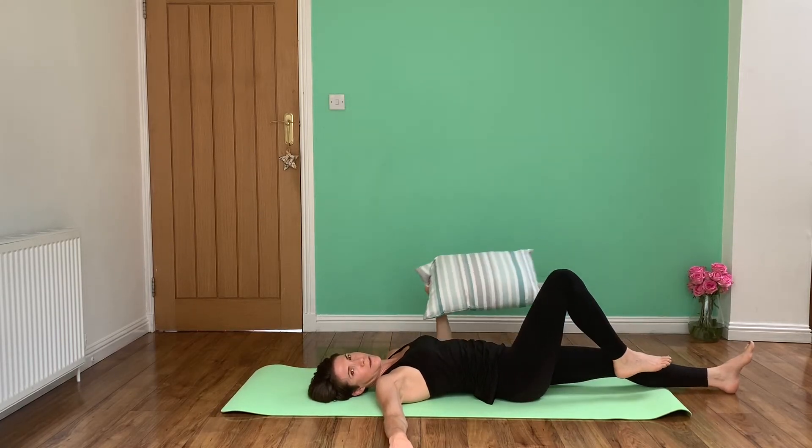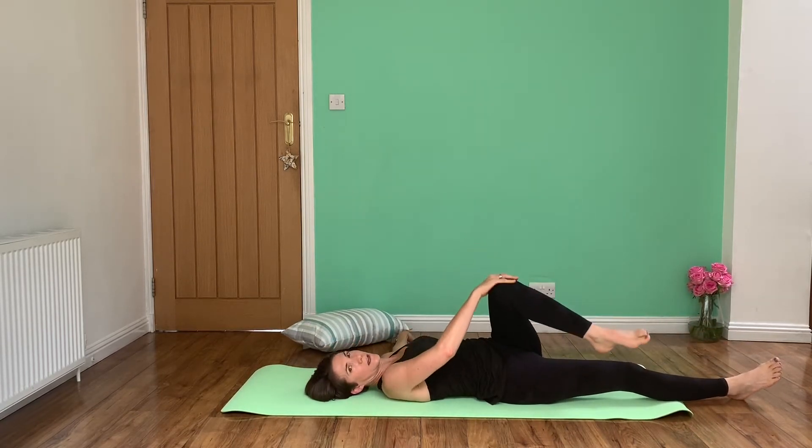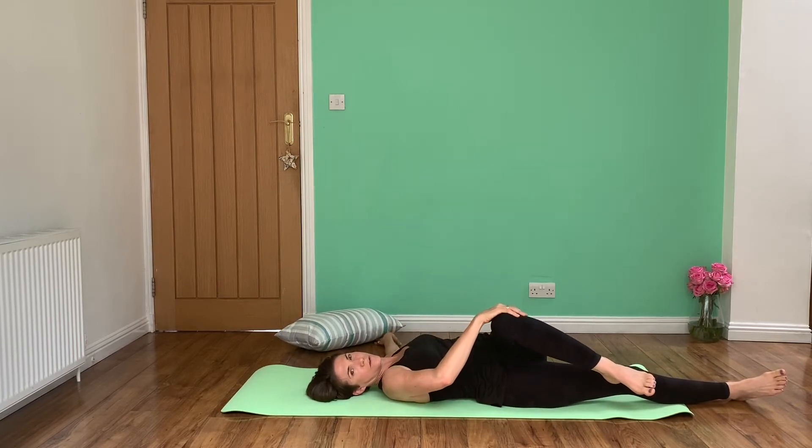And again we just do that to the other side — straighten one leg out and bring this one across, fixing the opposite shoulder so that not everything moves.